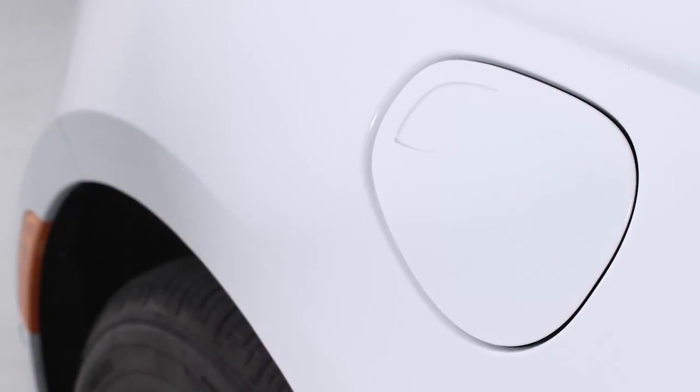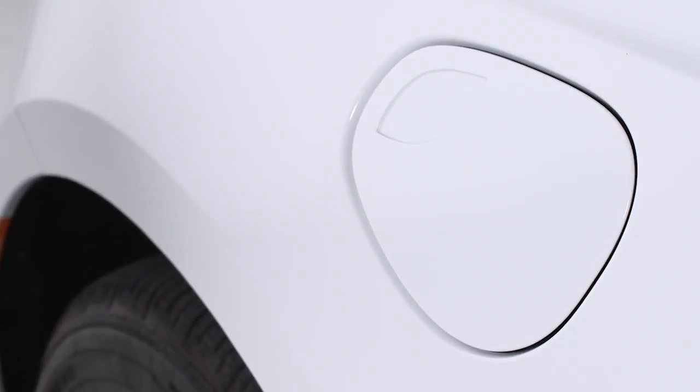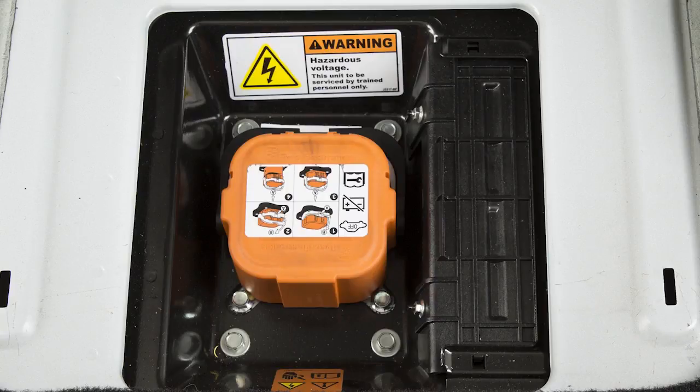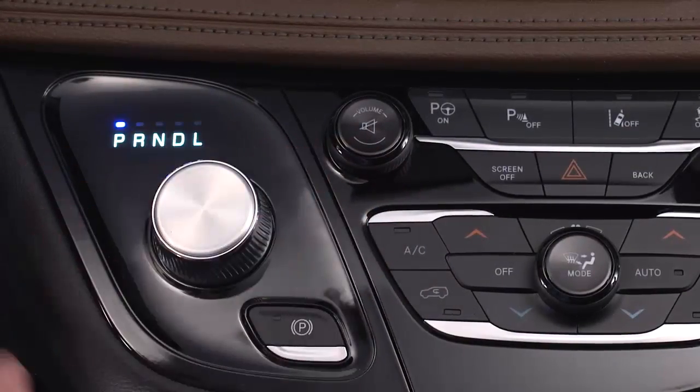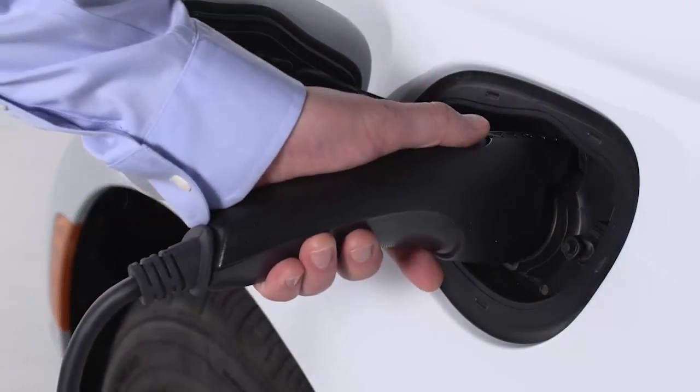You'll find the charge inlet access on the driver's side of the vehicle, just in front of the driver door. To charge the high-voltage battery, shift into park and turn the ignition off. Push the connector firmly into the charge inlet.